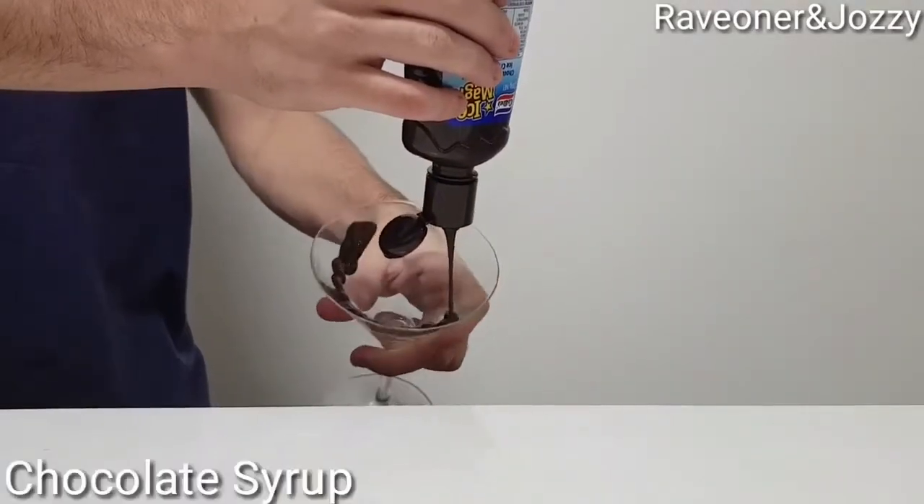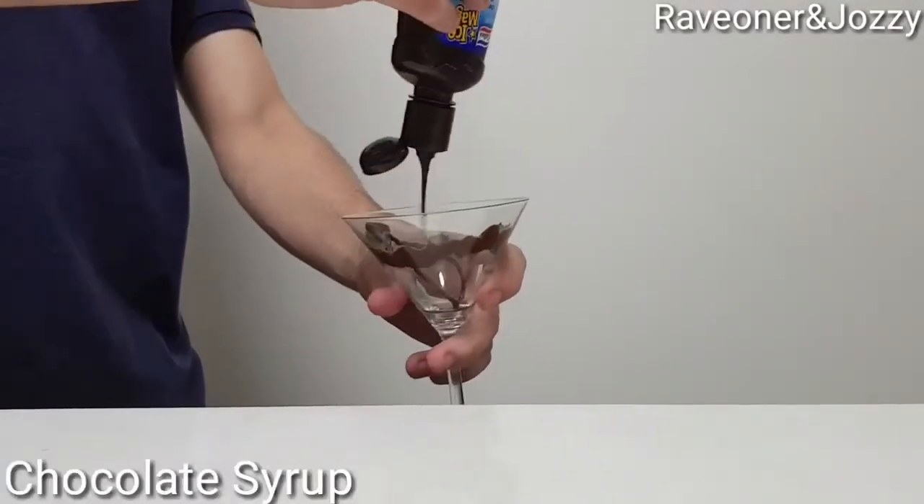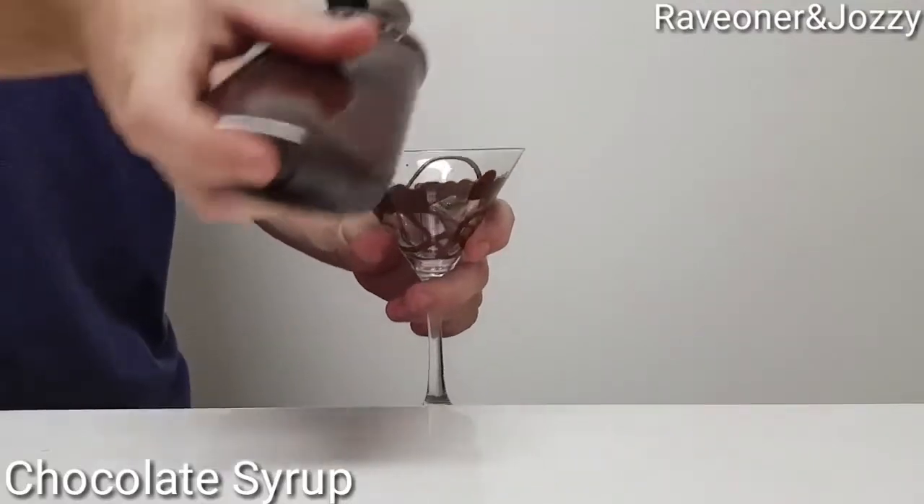Put some chocolate syrup inside my glass — any design you like.